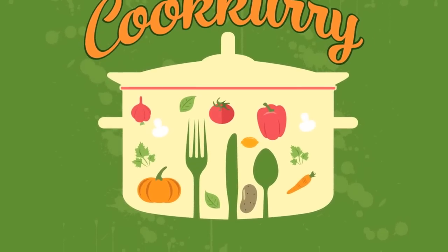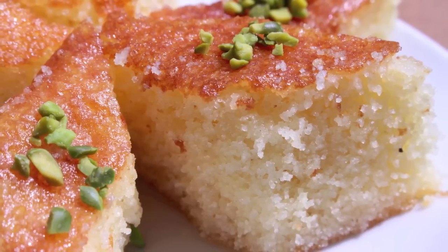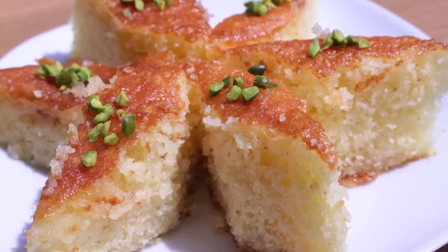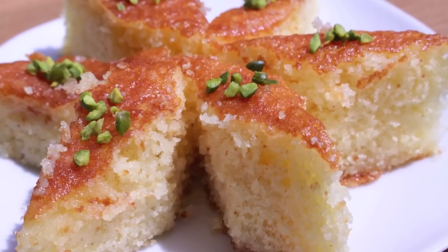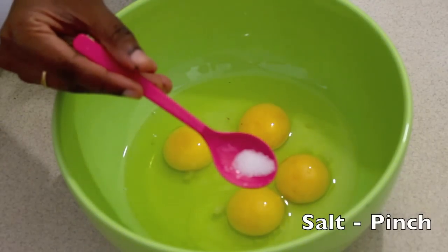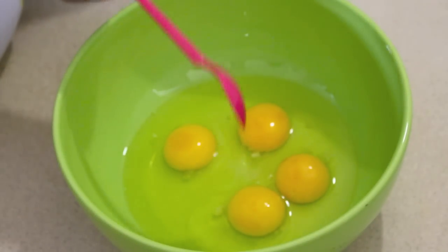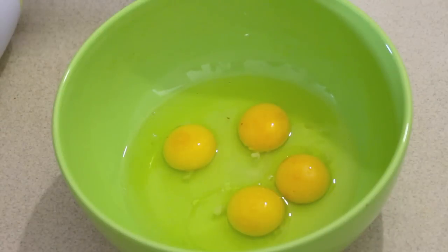Hi, my beauty friends, welcome back to our channel Cookery. In this episode, let's see how to make a semolina cake. I have four eggs here and I am going to add a pinch of salt, then half a teaspoon of vanilla essence. Next, let's add 100 grams of sugar.